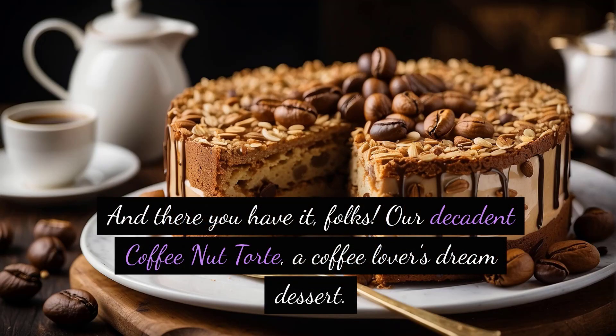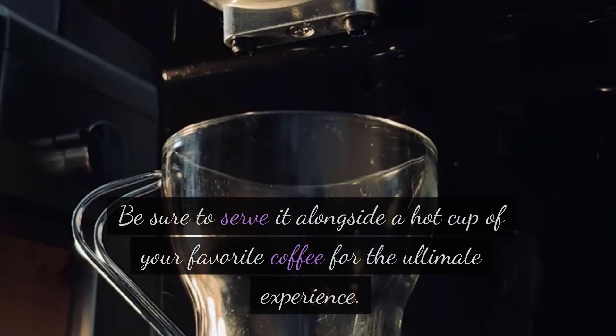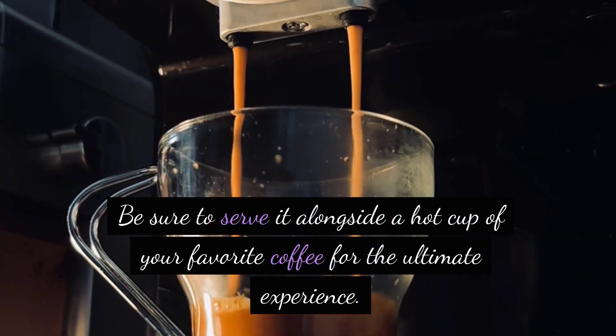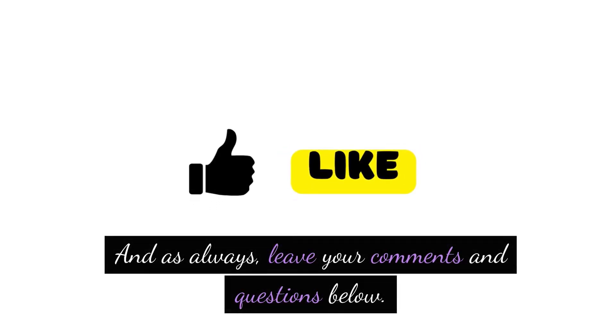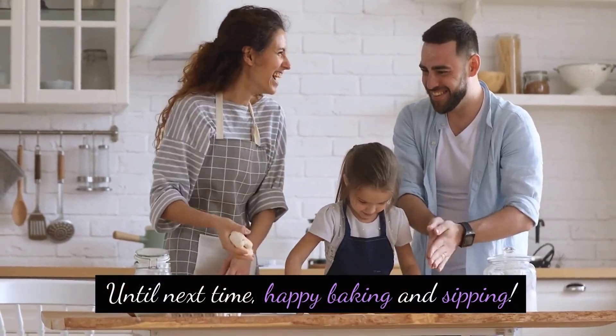And there you have it, folks! Our decadent coffee nut tort — a coffee lover's dream dessert. The rich coffee flavor combined with the nutty crunch makes this an absolute delight. Be sure to serve it alongside a hot cup of your favorite coffee for the ultimate experience — absolutely heavenly! If you enjoyed this recipe, don't forget to hit that like button and subscribe for more delicious creations. And as always, leave your comments and questions below. Until next time, happy baking and sipping!